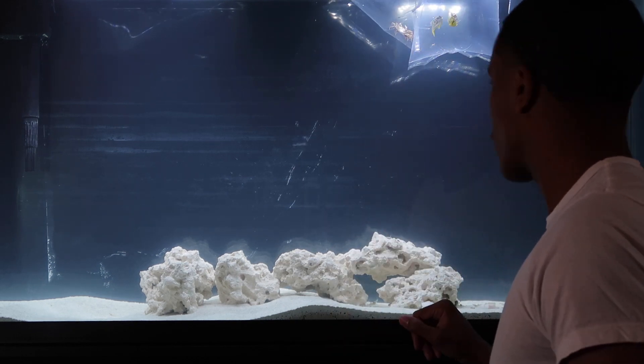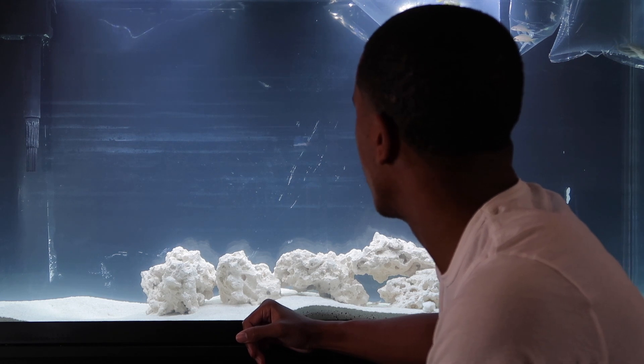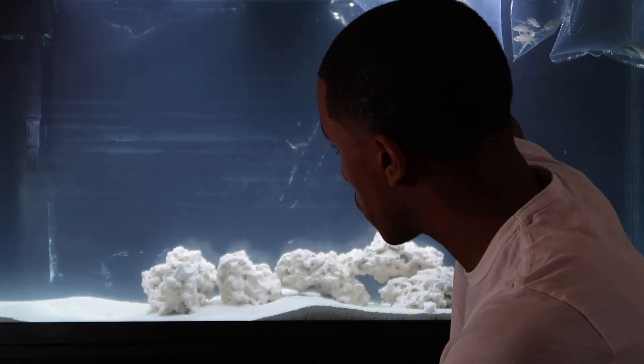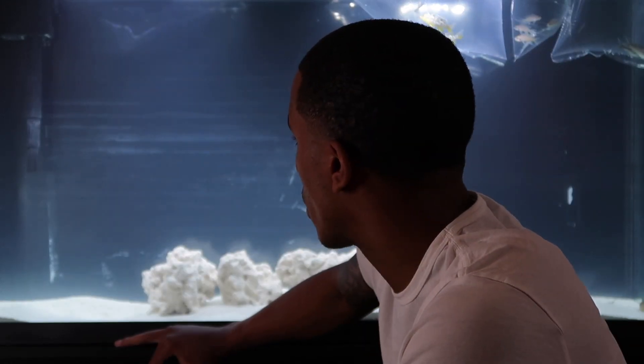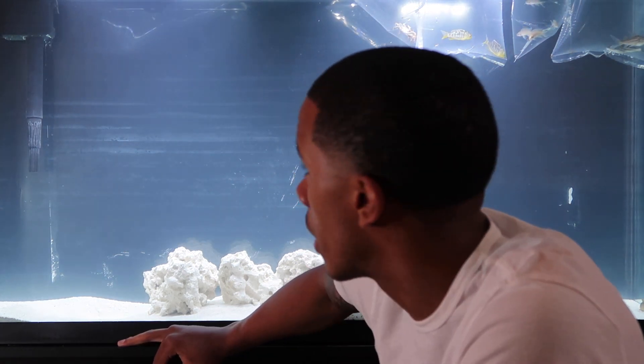When I unboxed my tank I didn't notice the adhesive tape on the back, so it kind of stained it. So first I'm going to drain the water, wipe the back glass down, and then refill it. Then we'll start adding the fish.